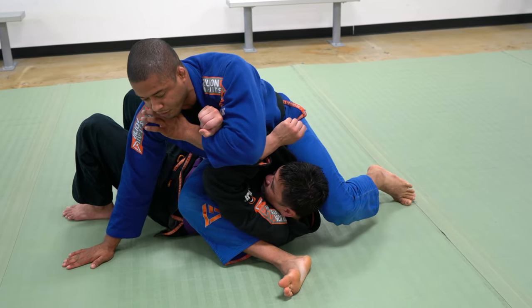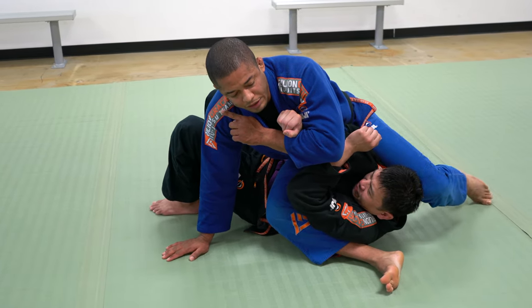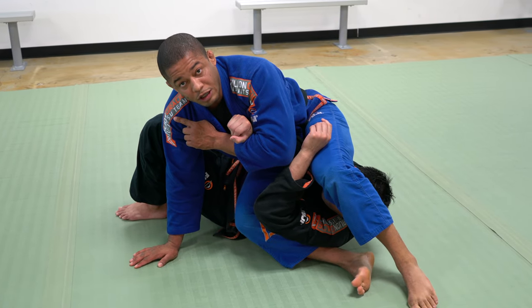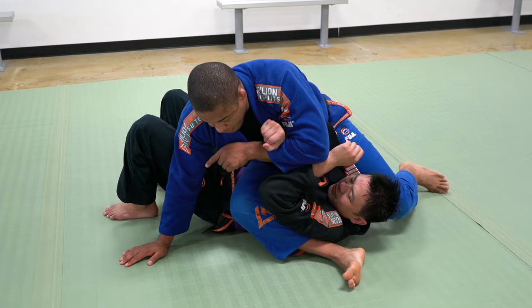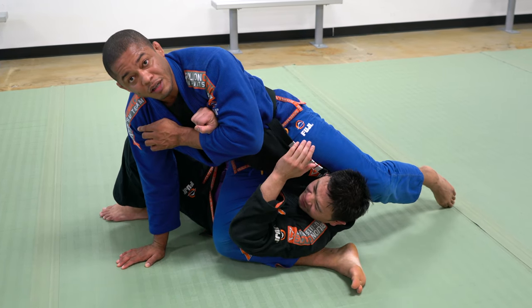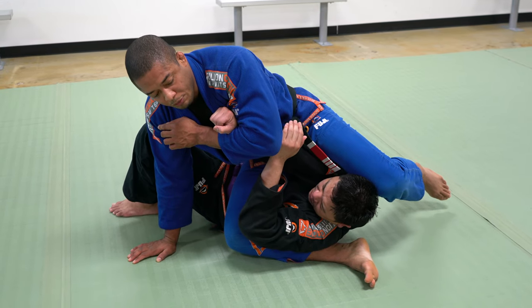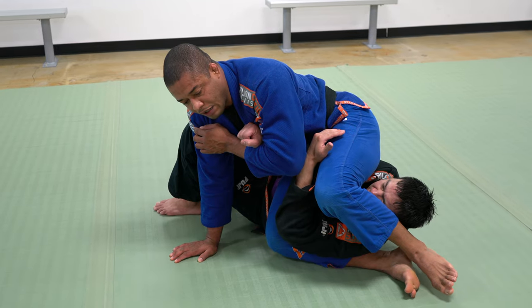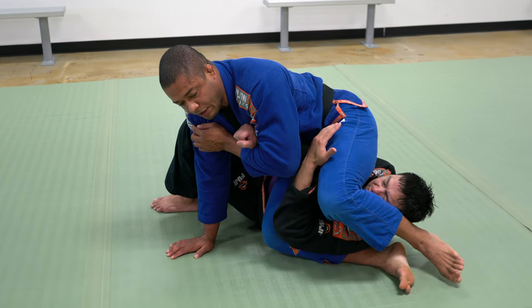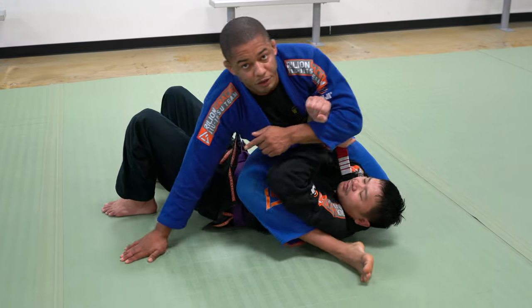Now I go to the head — elbow up, hand on the ground. An important detail: if I just pass my leg, I don't have enough arm inside. So I drop my knee to the ground — now you can see his arm is completely inside with his shoulder. I keep my leg very tight, pass my leg, and kick my heel back. Now I can finish with a lot of pressure.